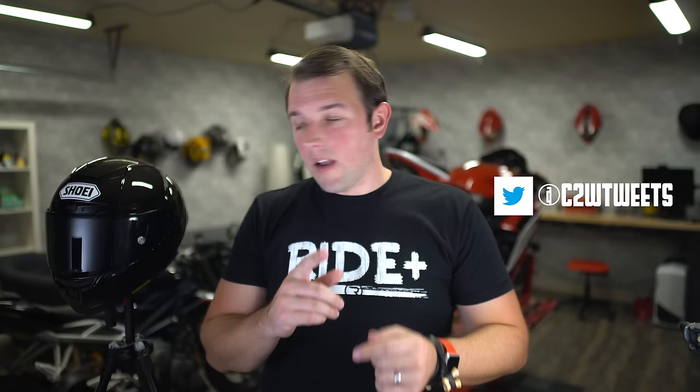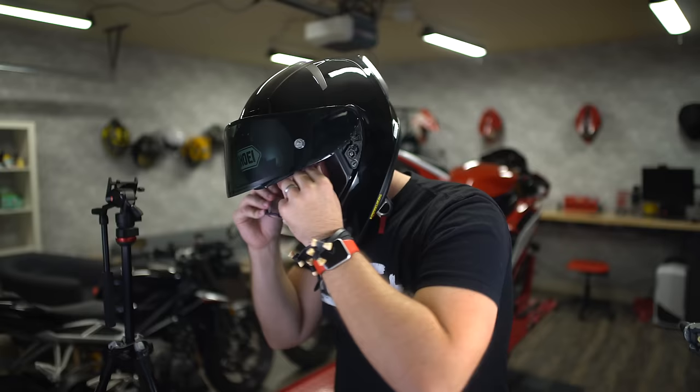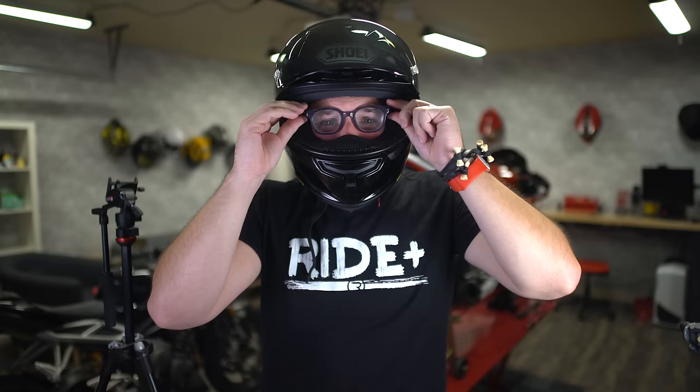On Twitter I asked you guys what you look for in a helmet. A lot of you said you wear prescription glasses and want to know how the helmet feels with glasses on. I've got a pair of glasses — for this video my safety glasses will be playing the role of prescription glasses that people would typically wear.